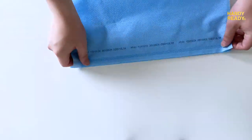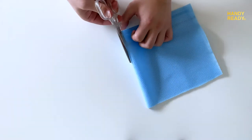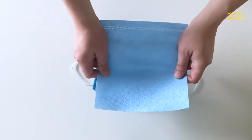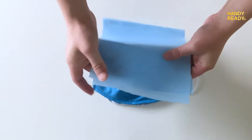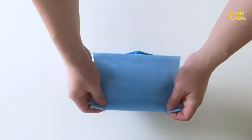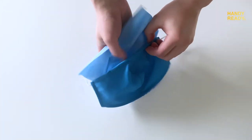Putting in a sterilization wrap as a filter is easy. First, cut the wrap into quarters. Then measure and fold the split end to meet the height of the mask. Slip the wrap into the pocket of the mask, leaving the sealed end on top, and make sure the four corners are sticking out.